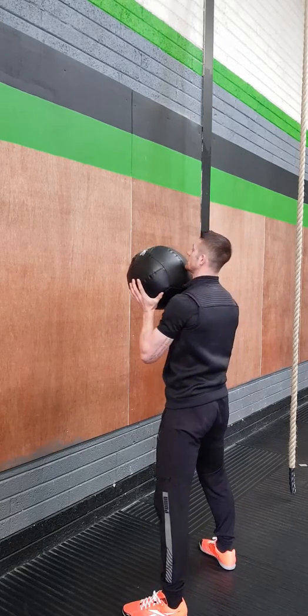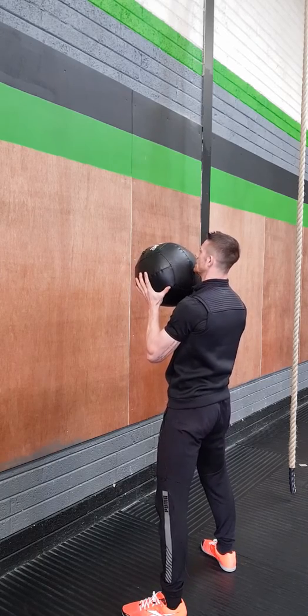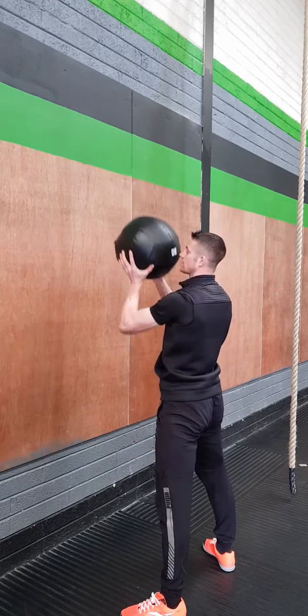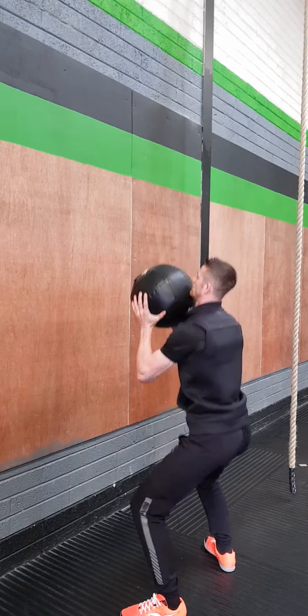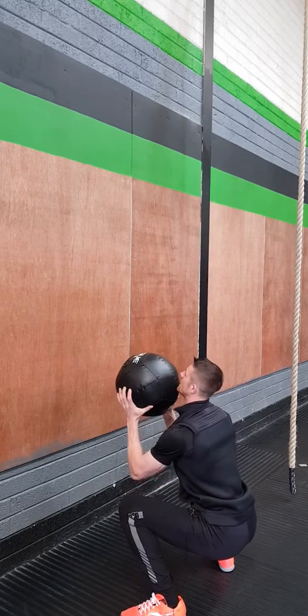When you're starting out with this movement, do one rep at a time — pause in between. Squat down, crease of the hip below the knee, shoot up, catch it and bring it back into the chest. Keep your chest nice and tall, crease of the hip below the knee, and then shoot.